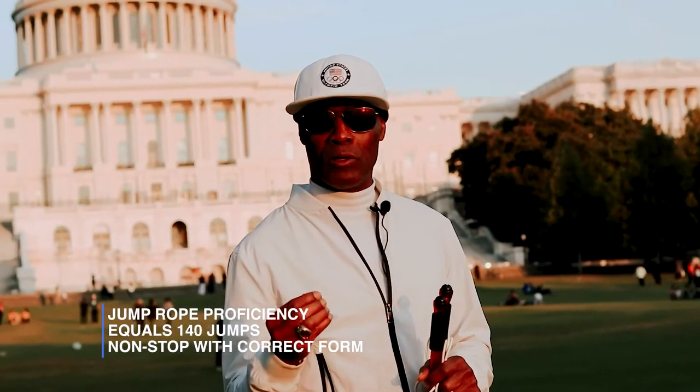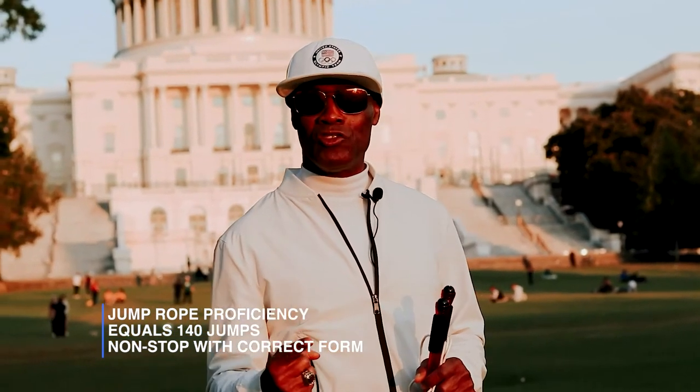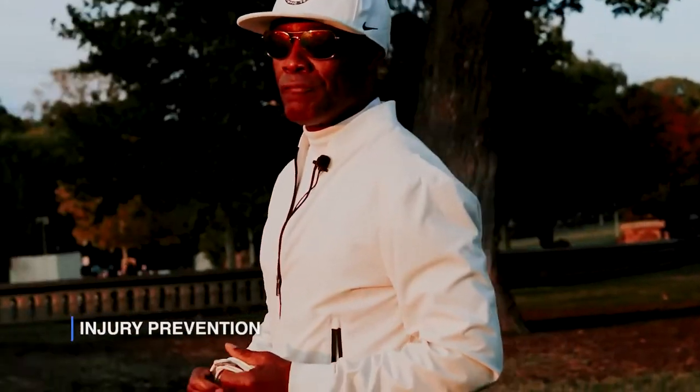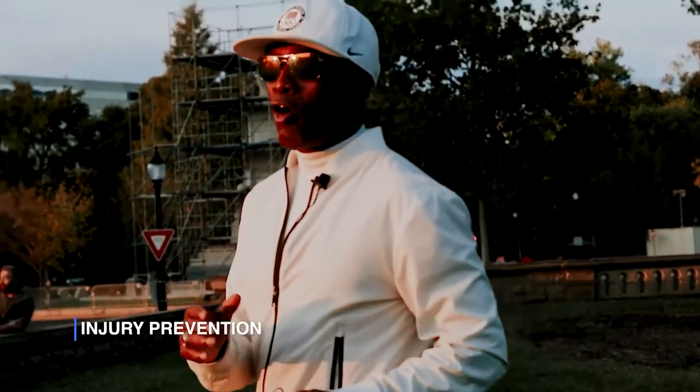Jump rope proficiency involves body mechanics, breathing, and proper takeoff and landing. Build up to 140 jumps with perfect form without a miss. Once you achieve that, you can build from proficiency to a basic jump rope capacity of 500 jumps. When you can do 500 jumps a day, it helps keep the doctor away.